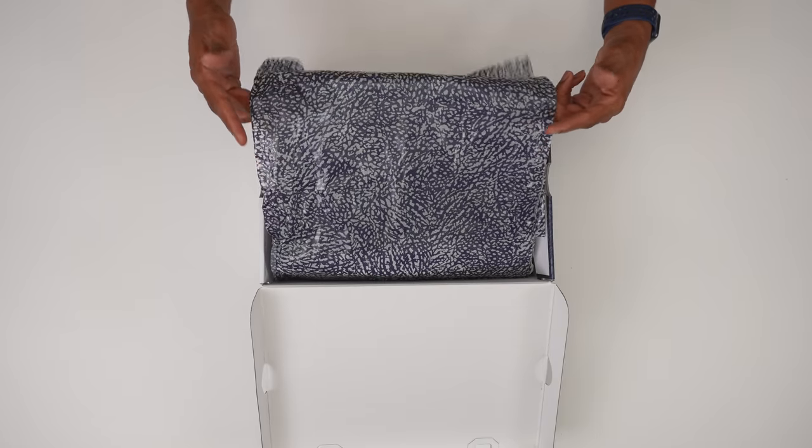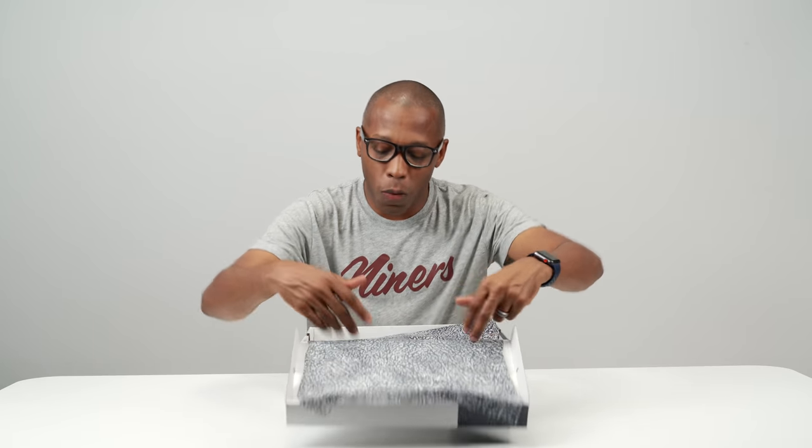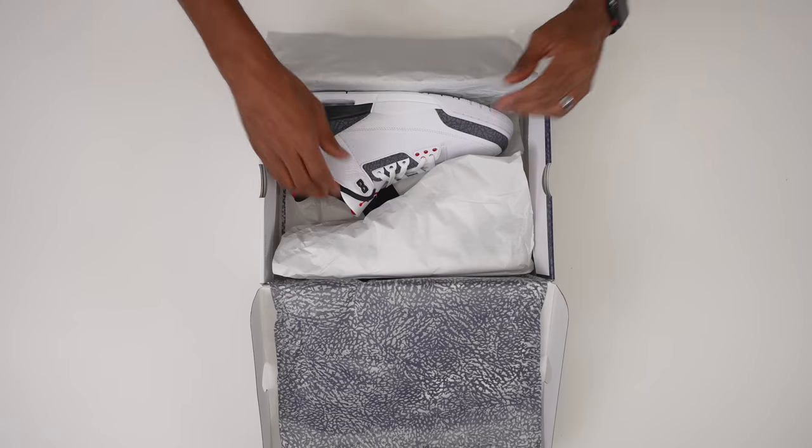Obviously, you can see again the white and the elephant print, and then you get the special elephant print tissue paper inside, which I think looks really, really nice. I always love the special edition tissue paper when it comes to the boxes.